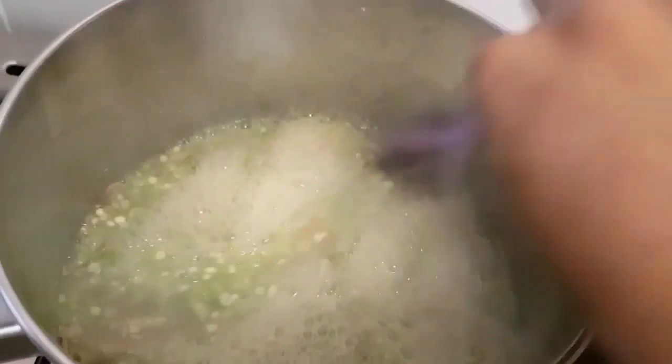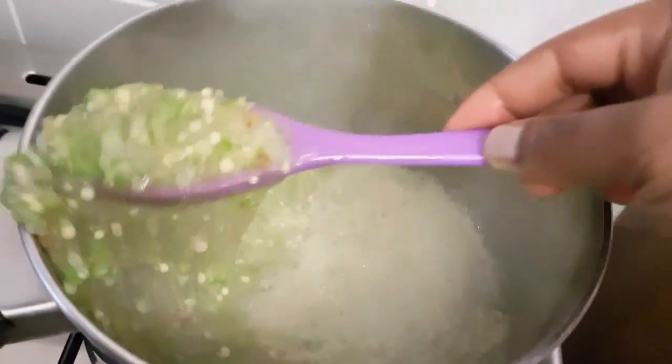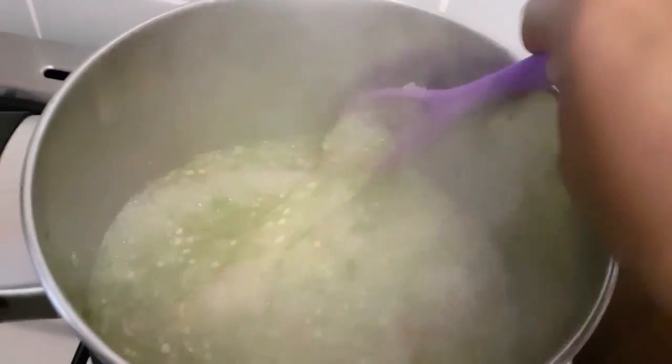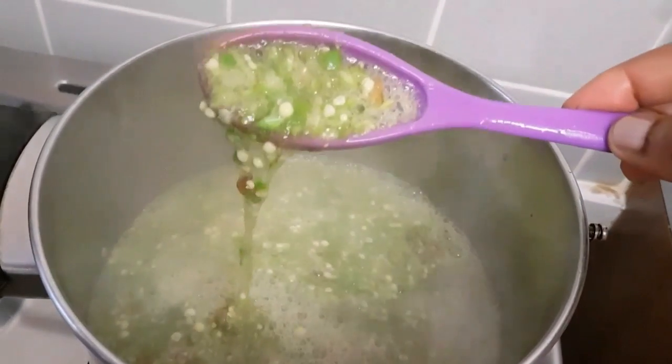Allow your Ila okra to cook for about two to three minutes. You don't want it to be overcooked because the vegetable is very tender. So that's my okra soup done.